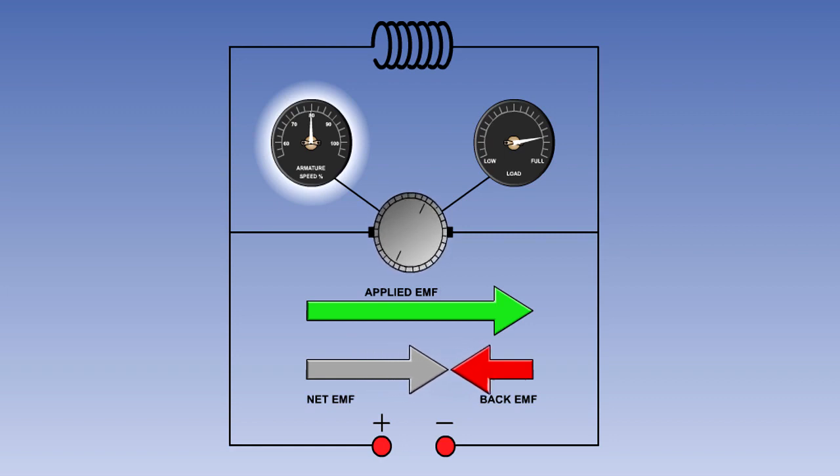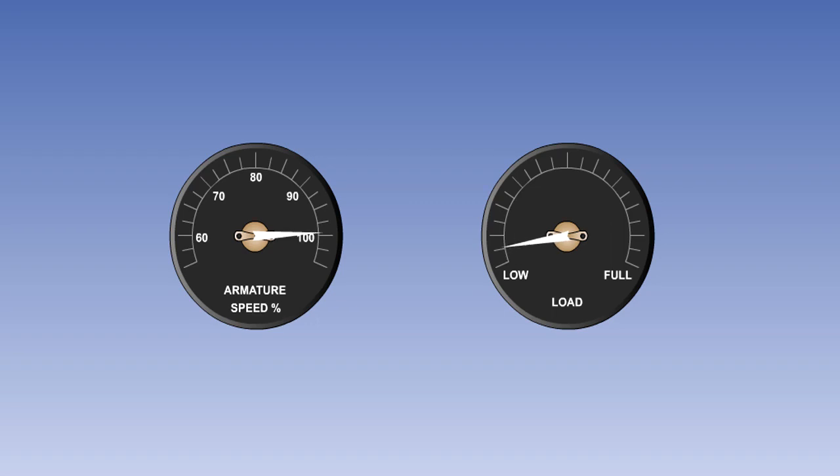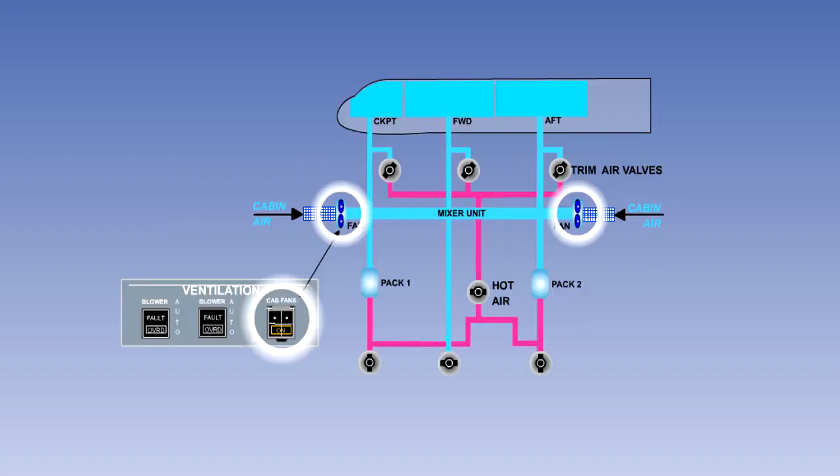The reduced back EMF allows the armature current to increase, producing the increased torque needed to drive the increased load. If the load is decreased, the motor speeds up, increasing the armature back EMF, and thereby decreasing the armature current and the torque developed, so the motor slows down again. In a shunt wound motor, the variation of speed from no load to full load is only 10% of the no load speed. Shunt wound motors are therefore considered constant speed motors, and are normally used where relatively constant speeds under varying loads are required, and for tasks where the motor can start under light or no load conditions. They may be used to operate fans in the air conditioning system.